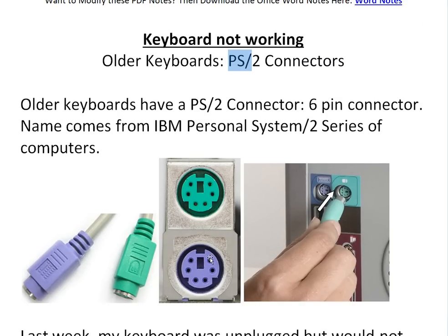They're just basically 6-pin connectors like this. This is the connector, this is the cord, and you just plug it in usually in the back of your computer or laptop if they have one. The name basically comes from the IBM Personal System 2 series of computers.